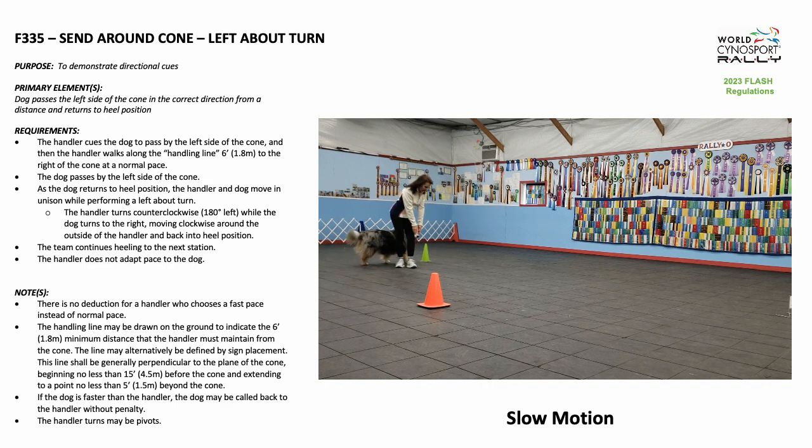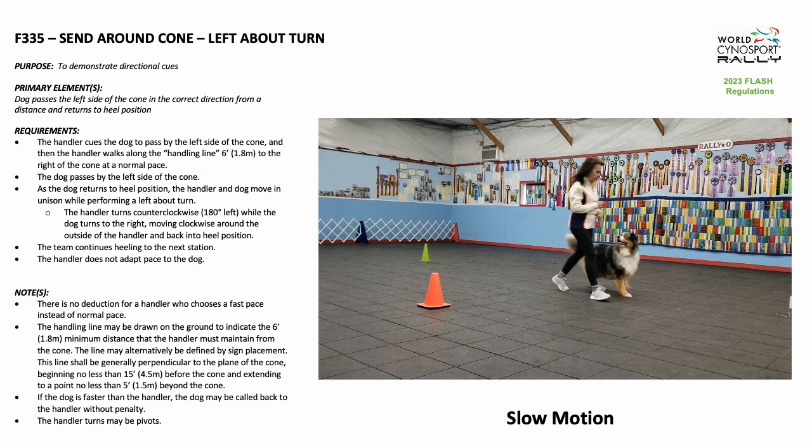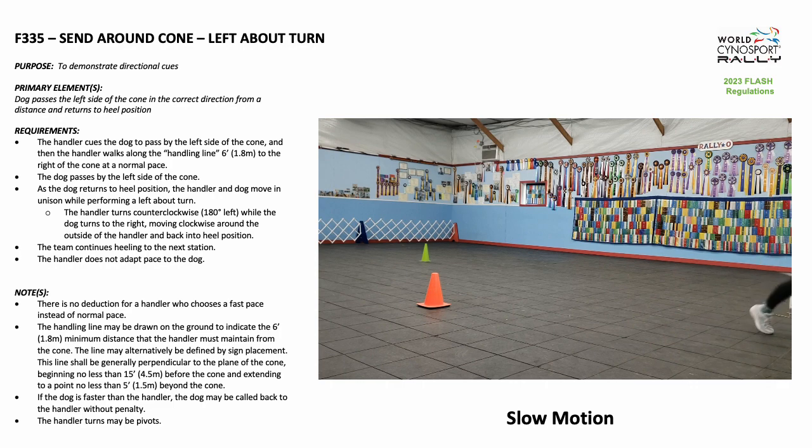the handler and dog move in unison while performing a left about turn. The handler turns counterclockwise 180 degrees left, while the dog turns to the right, moving clockwise around the outside of the handler and back into heel position. The team continues heeling to the next station.